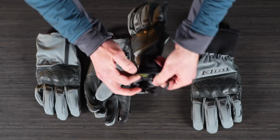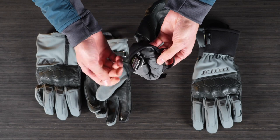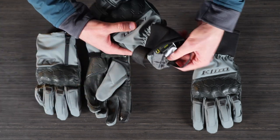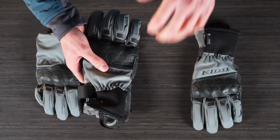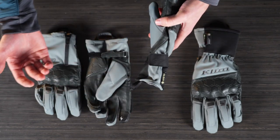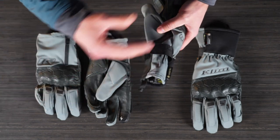We also have this gray taffeta lining inside, which is a more slippery material. So if you take your hands off and everything's soaked in rain and your hands are wet, they're not going to get caught on that liner as you try to put your hands in and out of the glove. That gets really annoying, so we made that a nice, easy-to-use feature when your hands are wet.